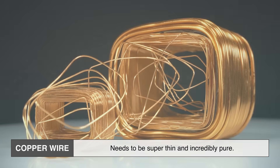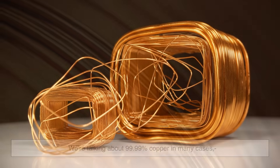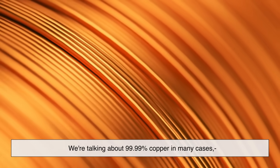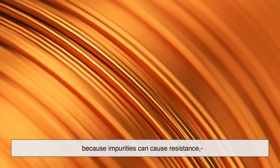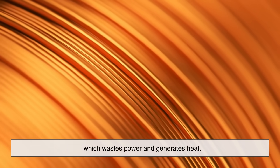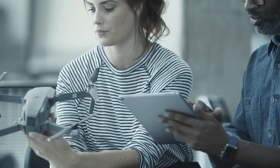The copper wire needs to be super thin and incredibly pure — 99.99% copper in many cases — because impurities can cause resistance, which wastes power and generates heat. These materials might not look like much at first, but they're about to go through a transformation.